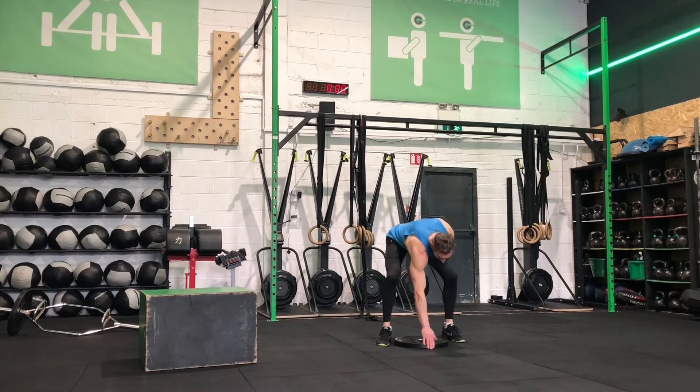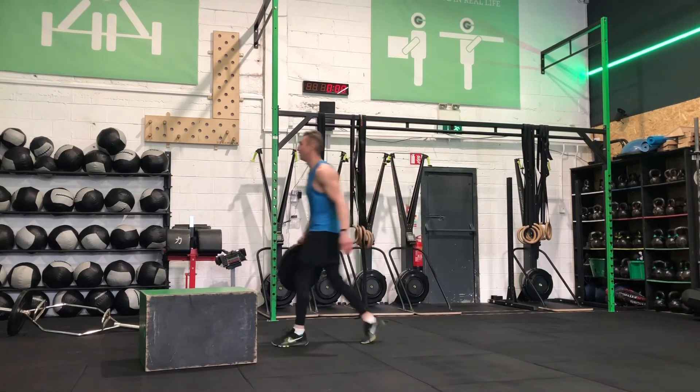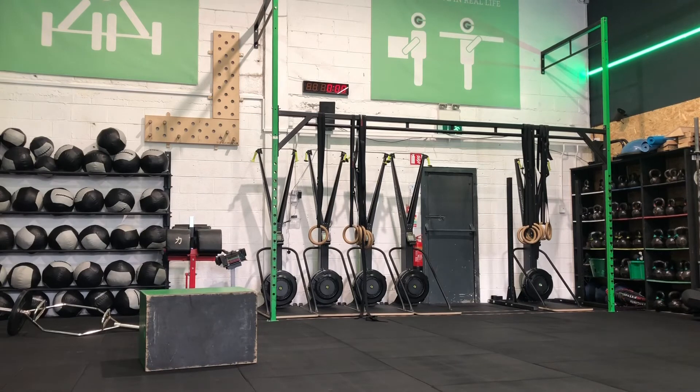About two or three reps on any of the plyo type movements — keep the reps low. Really good exercise. Start on the bench and work your way up. Thanks for watching, hit subscribe if the videos are helping. All the best guys.